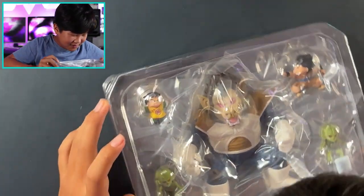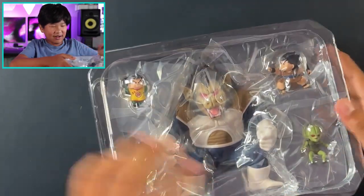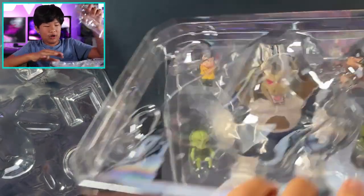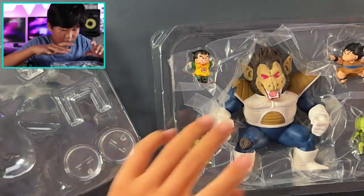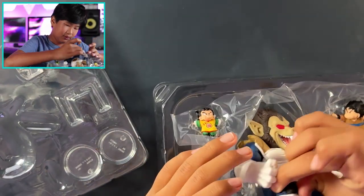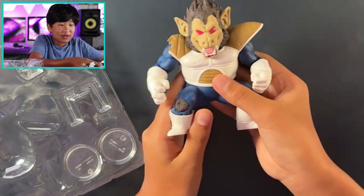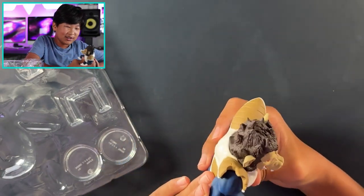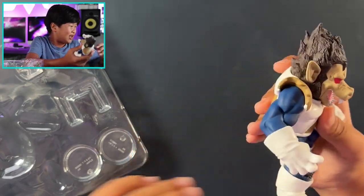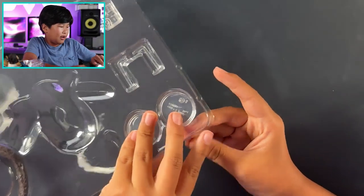All right, so we got everything here. Great Ape Vegeta, we'll go with him first. Having a look at Great Ape Vegeta, it's pretty cool — it's like a chibi version. It's really, really cool and the detail is great too. We can't forget Vegeta's tail.